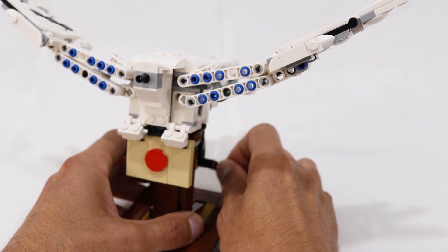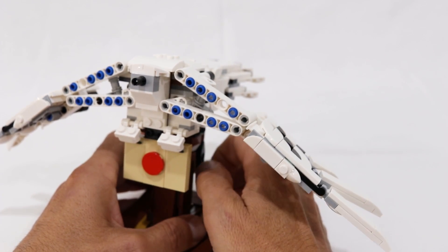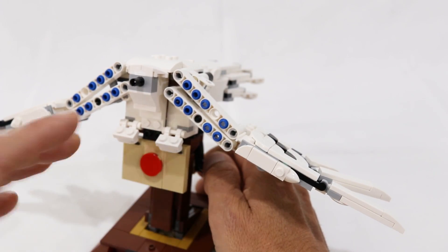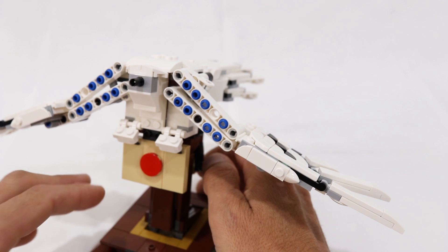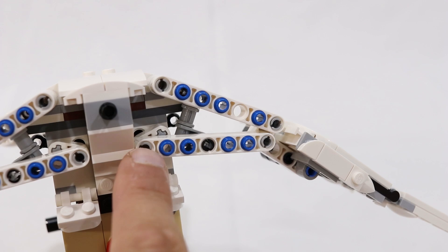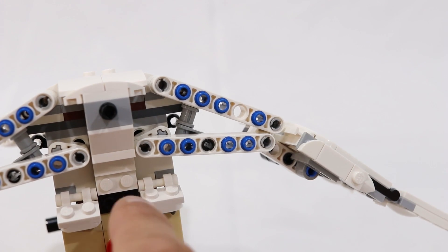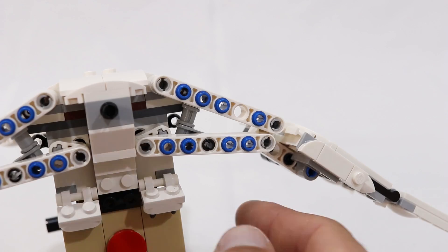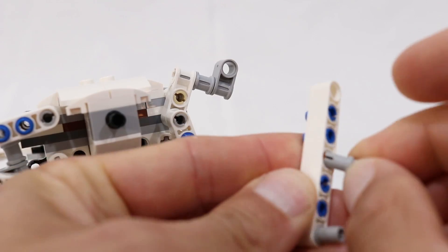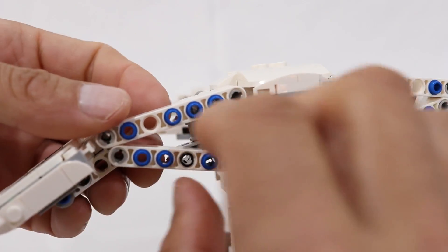As the wings transition from being raised to being lowered, all of the backlash in the system is taken up and the wing essentially just free-falls for a split second. I actually don't mind the wings falling fast — it kind of gives the impression that the owl is really pushing the wings down hard to gain lift. But we can dampen the movement by introducing some friction into the system. We just have to replace the regular pin at the crank with a friction pin, and conveniently there is a friction pin located right here we can use — I'm just going to swap these two pins, and we'll do the same on the other side.